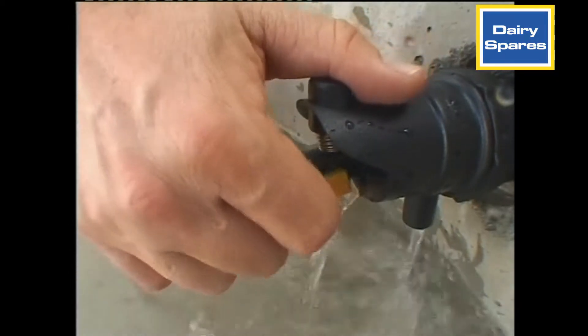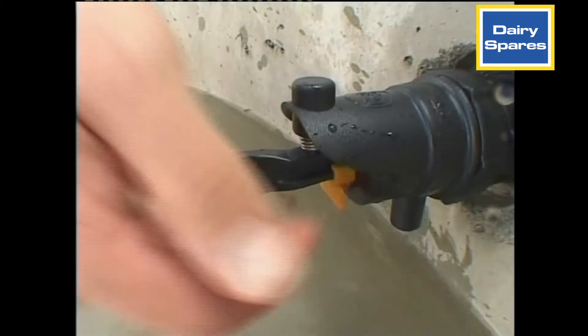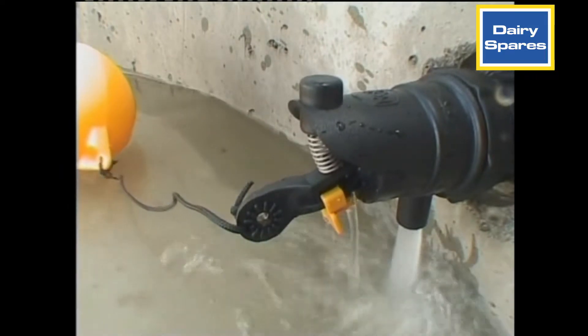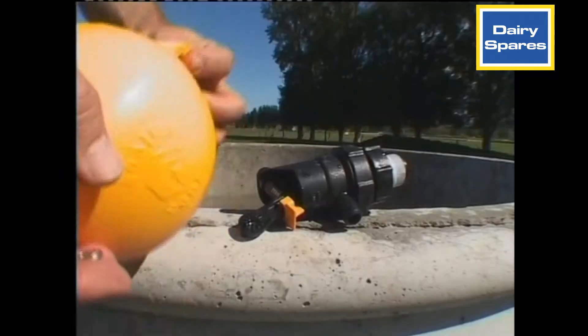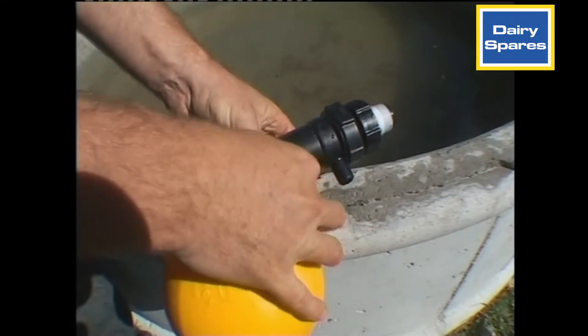The Rojo has a convenient lock-off switch to turn the valve off, making emptying and cleaning the trough easier. When mounted below the water, the length of the cord attaching the float sets the water height. When mounted above the water, the float is attached directly to the valve.